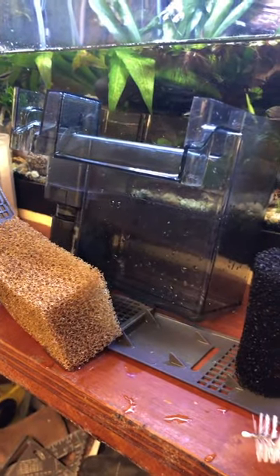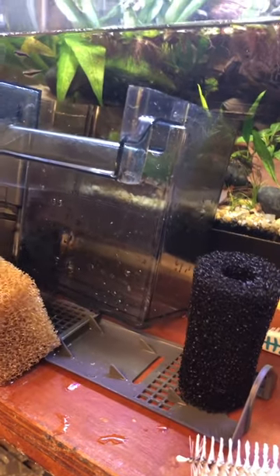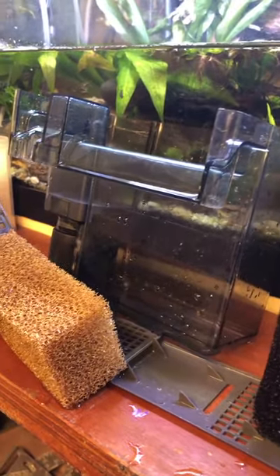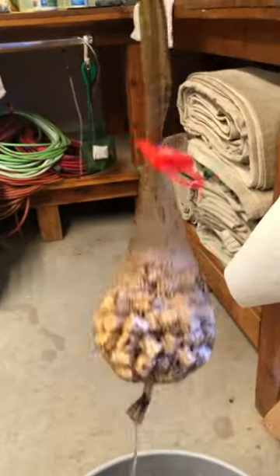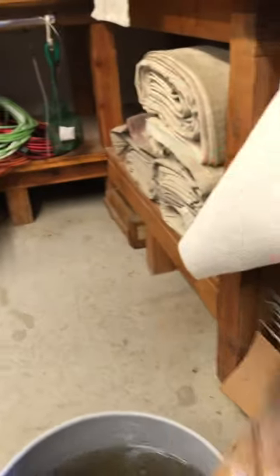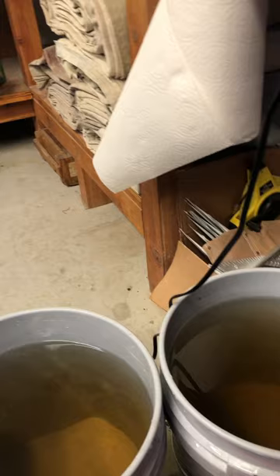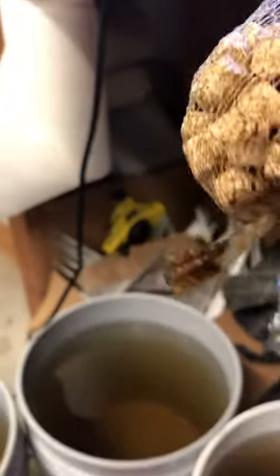I know somebody's going to say you shouldn't do that — you kill the bacteria. But I don't think beneficial bacteria is really going to adhere much to plastic. The sponge filters and the bio balls — I wash those, I just rinse those out in the tank water. I don't rinse those in tap water because I do not want to kill all the bacteria.